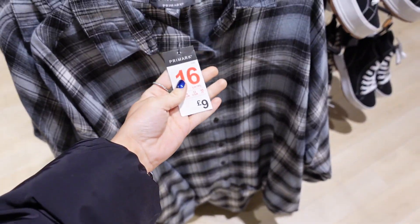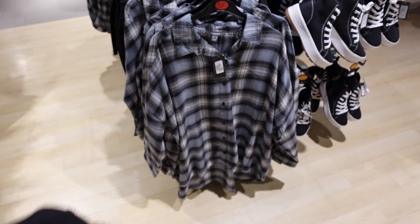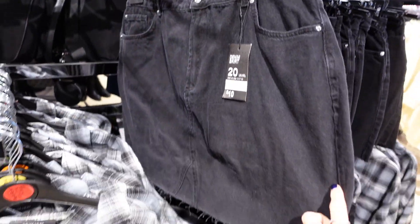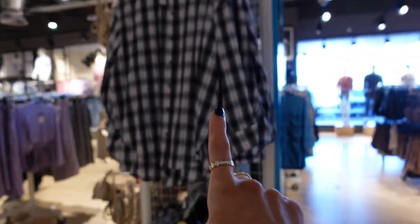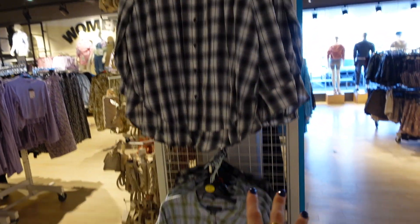How much is this shirt? £9. I love shirts like this over shorts, Converses and little vest tops in the summer — I feel like they're so cute. They've got cute denim skirts. I feel like they're getting more of the warmer weather clothes out now. They've got more checkered shirts here in different colours — I really like this one. I feel like that would go with so many different things.